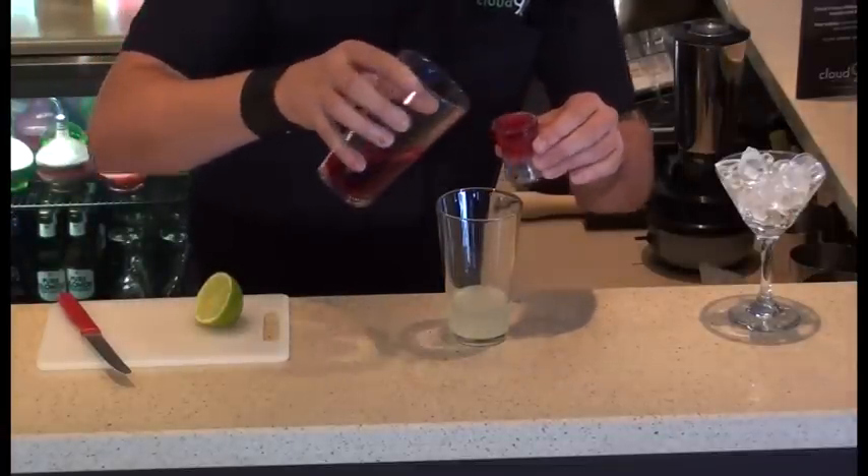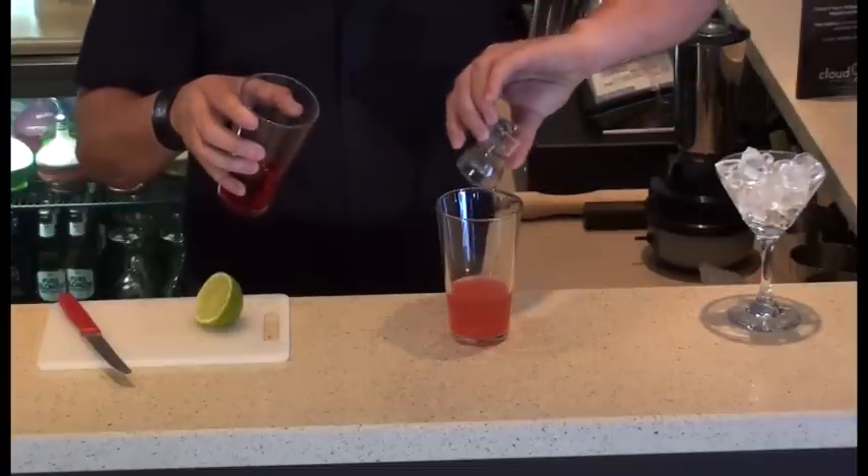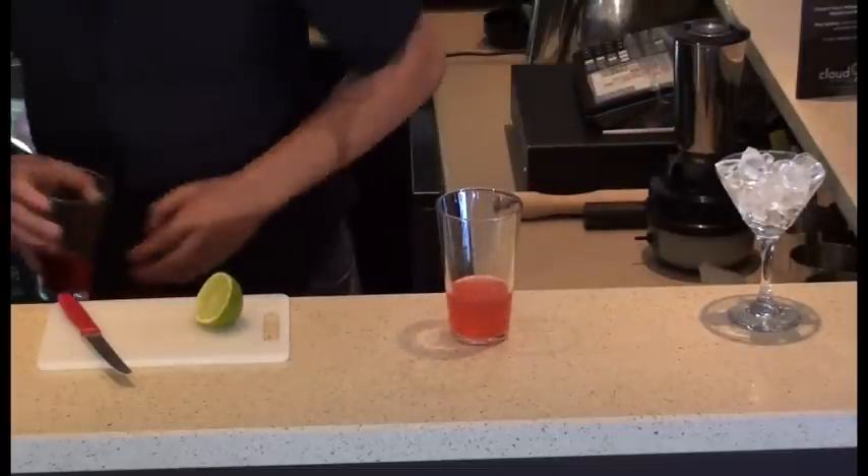30ml of cranberry juice. I like to use Ocean Spray — it tastes delicious.